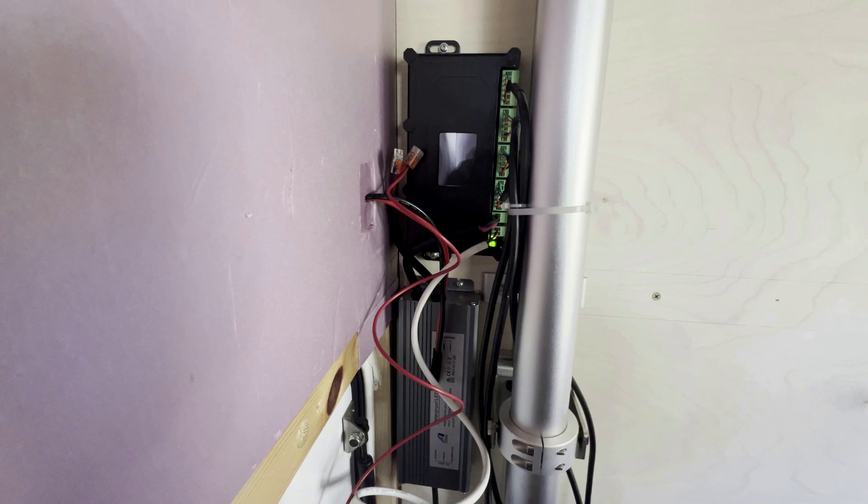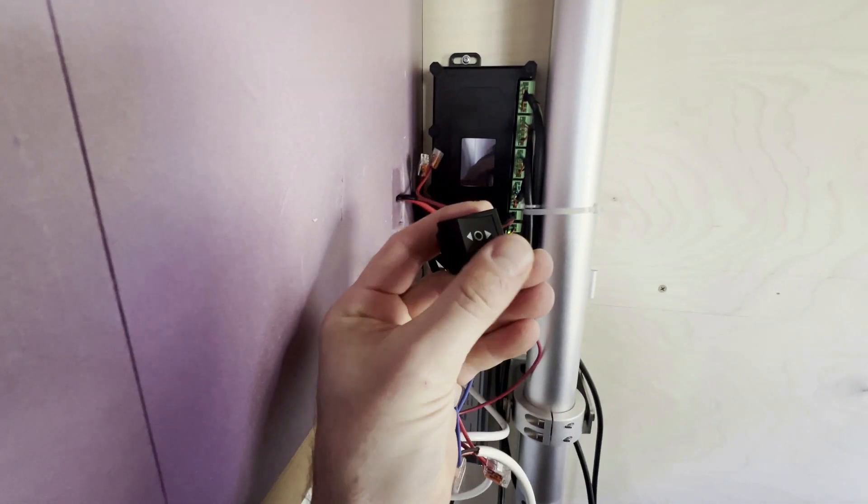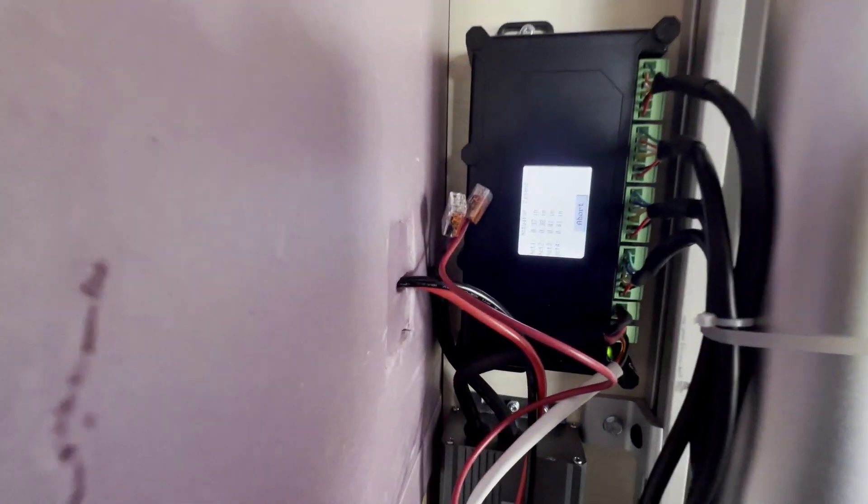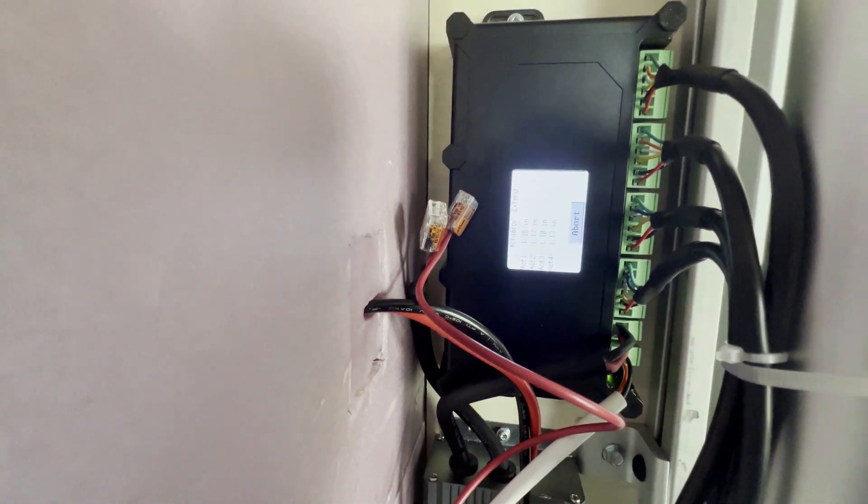To raise the roof, basically just click it over. Read out as the actuators go up.